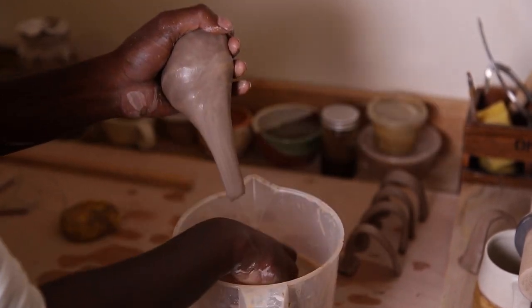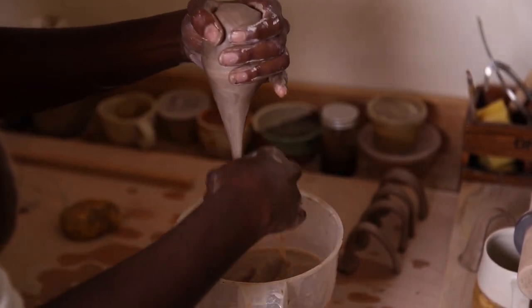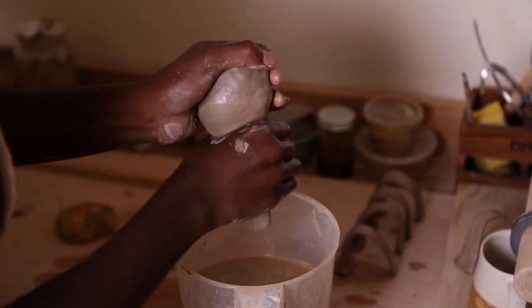Then I pull a bunch of handles and leave those out to dry for a little bit, just so that they're a bit sturdier when it's time to attach them to the mugs.